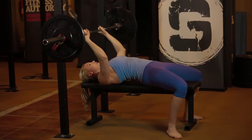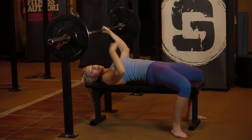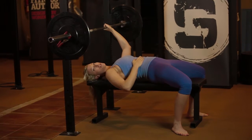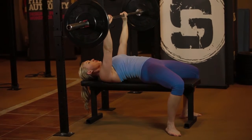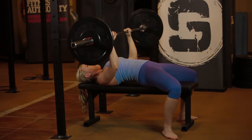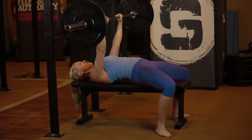So from here, pull your shoulder blades together, squeeze your glutes, take a big deep breath in through your nose, get that ribcage in position and nice and tight. Breathe in and lift the bar out. You're going to row the weight down, keeping your elbows slightly tucked, hit about your sternum, and then drive the weight up.